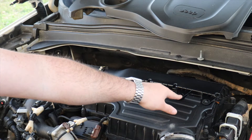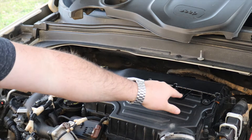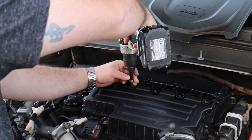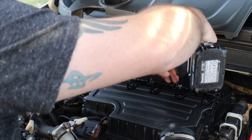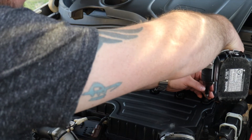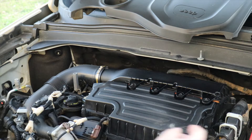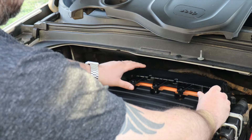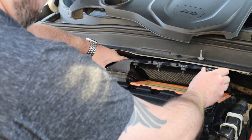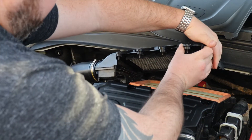Next we'll be using a Phillips head screwdriver to remove these four bolts. Once these four bolts are loosened, pull up on the front of the air intake and then pull out. There are three tabs in the back you'll need to release it from.